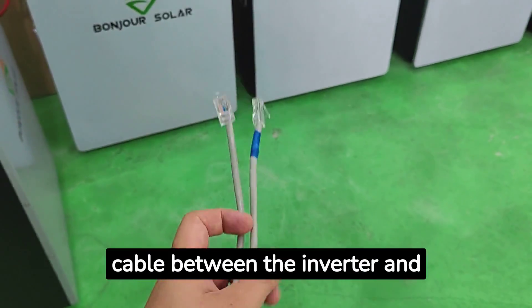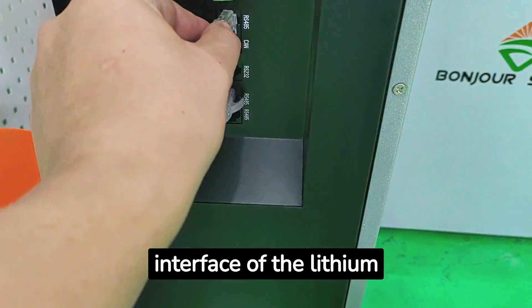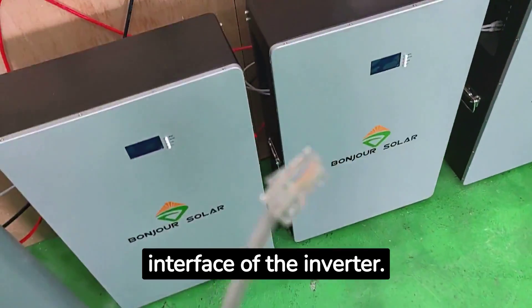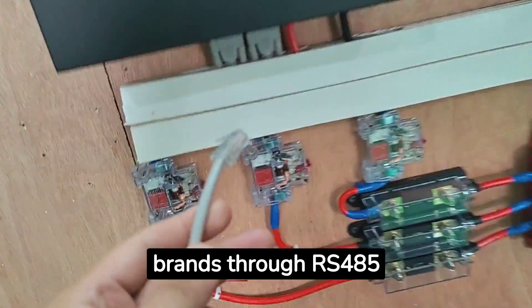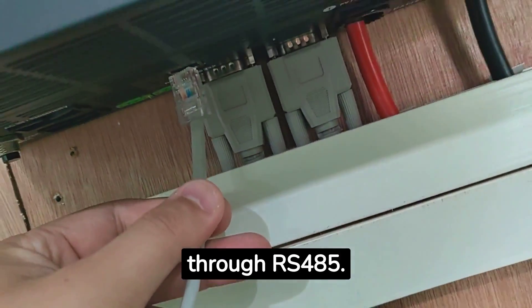This is the communication cable between the inverter and the lithium battery. The blue end is connected to the RS485 interface of the lithium battery, and the other end is connected to the RS485 interface of the inverter. Bonjour Solar lithium batteries can communicate with inverters of different brands through RS485. Communication with the Bonjour Solar inverter is also through RS485.